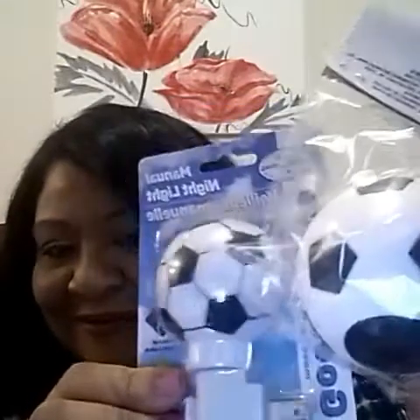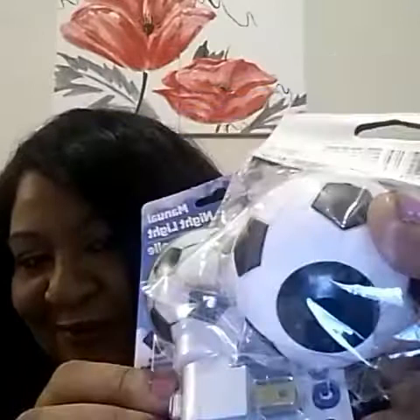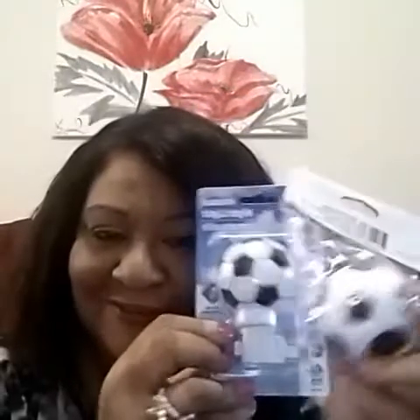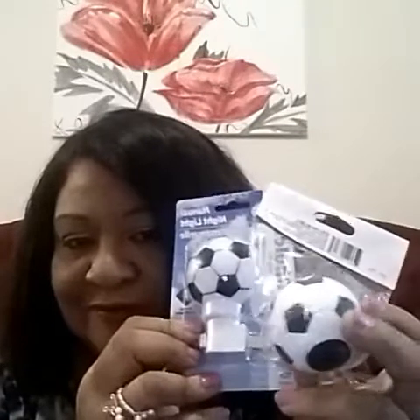This pencil sharpener — I thought it was so cute. They had different ones, but I was like this is cute. So then I put it back and I wasn't going to get it, but then I saw this nightlight — I'm going to put it in my bathroom. I like soccer, so I'm going to put these in my bathroom because I like soccer and sometimes I watch it on TV. I thought that was cute, they went together.